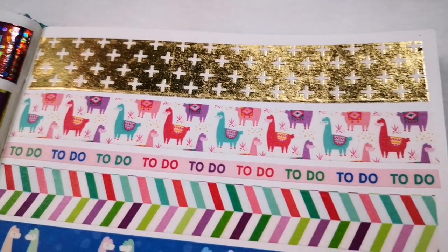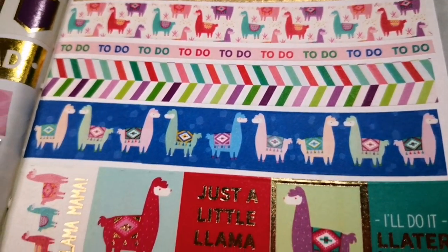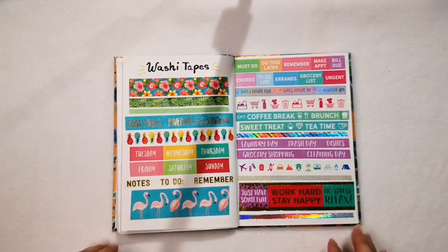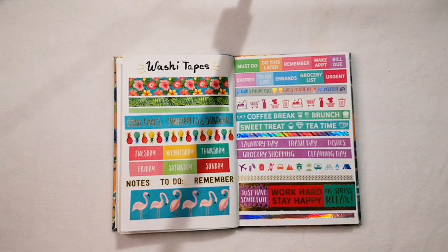If you watched this far into the video, please comment 'Happy Swatching!' below so I know someone is watching my videos. Thanks again for watching! Until next time — bye!